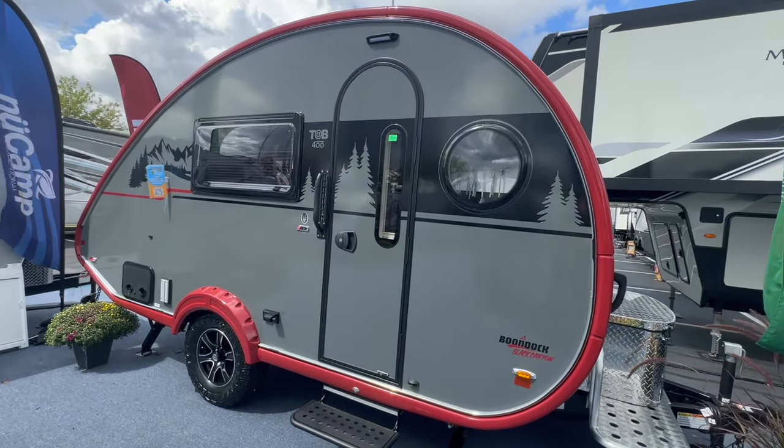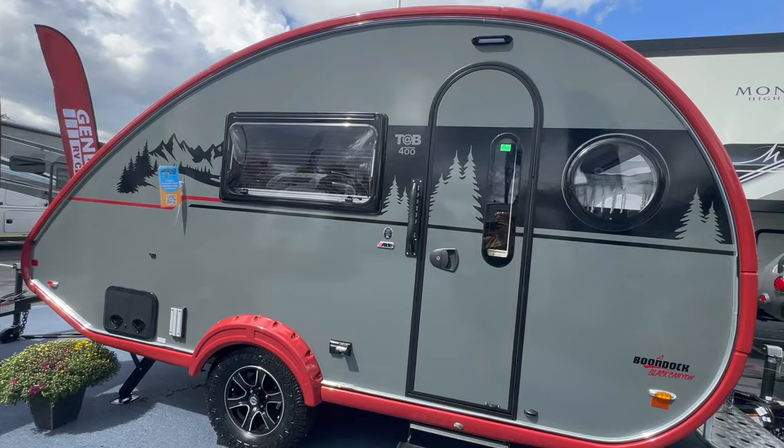Hey everyone, Mandy Lee here again at the Hershey RV Show. I'm here to talk to you about the updates to the camper that Kendrick and I have been living in for the last four and a half years. Oh my gosh, it's been forever! Without further ado, let's talk about the upgrades to the Tab 400 by NuCamp.